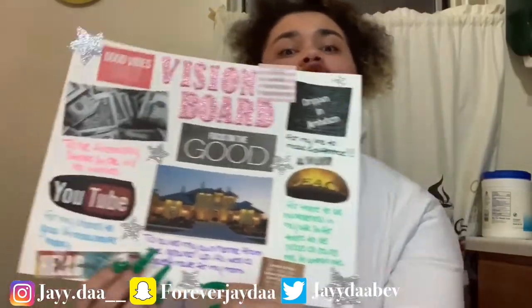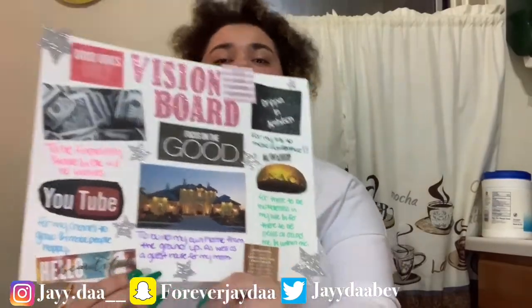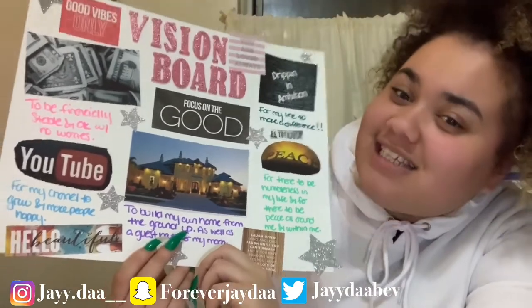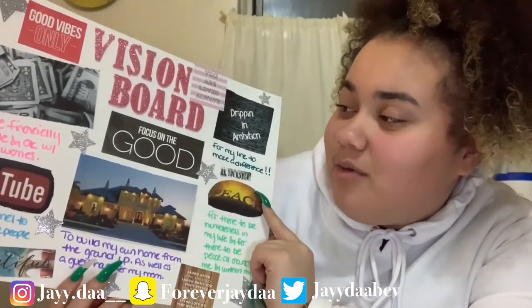Over here I have a house because I want to build my own house in the future. This vision board isn't only for 2020, it's for my whole life. And next I have peace, because I want to have peace all around me and peace within myself.